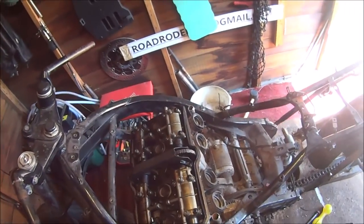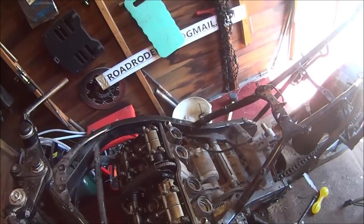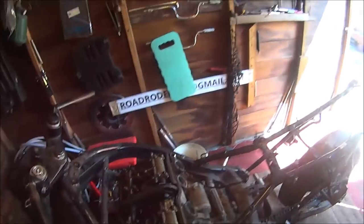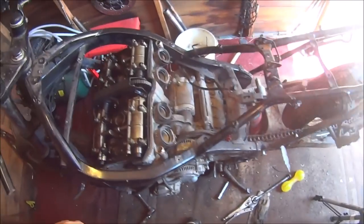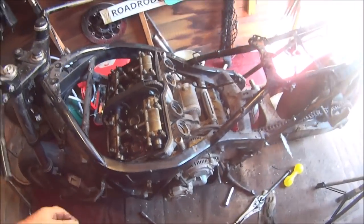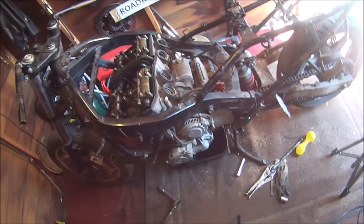I'm going to be using one of these two engines — I'm not getting another donor bike or anything like that because I don't have the money or the space. Anyway, let's get back to undoing these bolts.